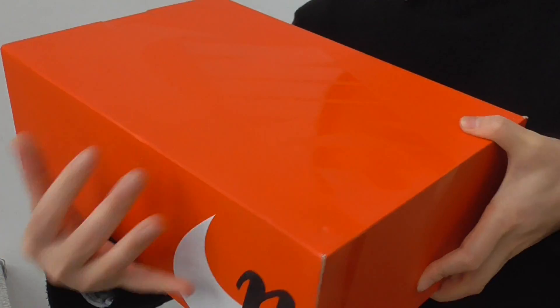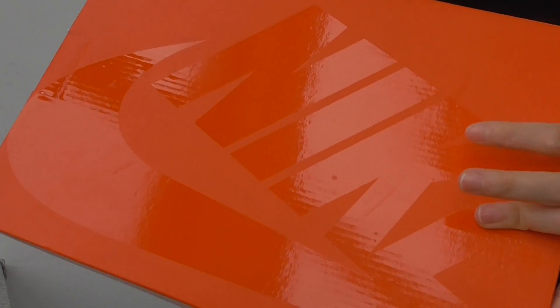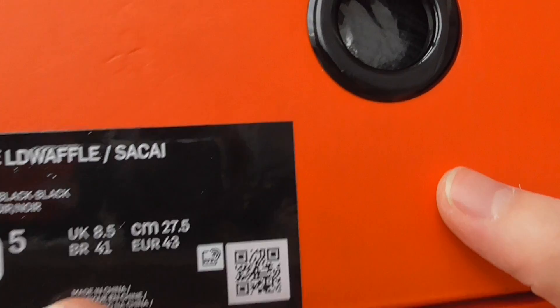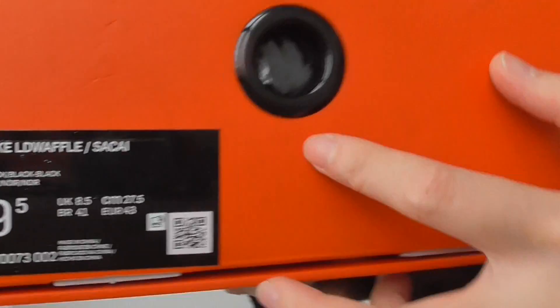Here you have the original shoebox — it's the orange box with the Nike watermark on the top. And here is the size label. This is the main size, 9.5. You can see the label here: Nike Waffle Sakai.